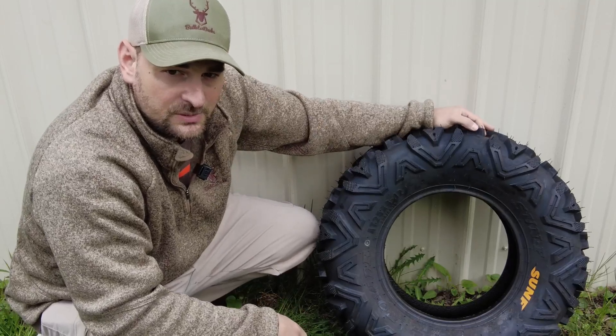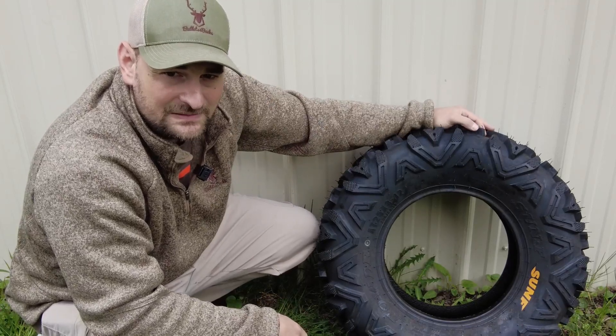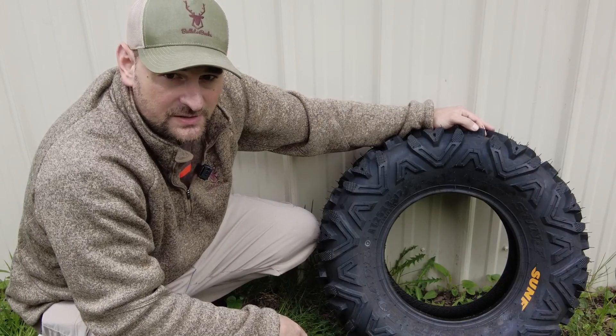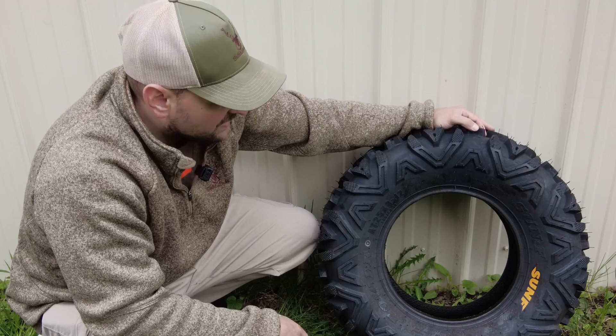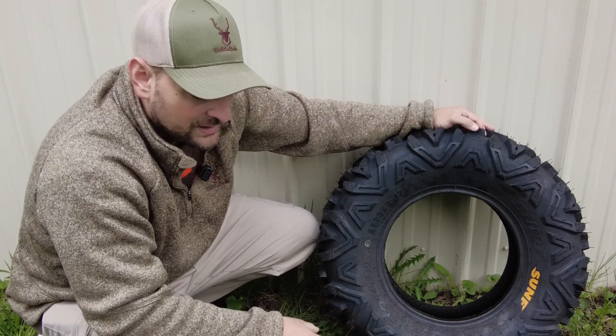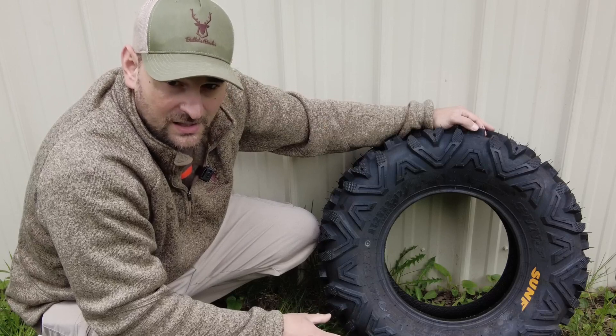Howdy there folks, my name is Stephen and today we're going to review this all-terrain ATV tire. I got these for the front of my Polaris 500HO four-wheeler and we've used these on a couple different ATVs, and we've never had any problems with them prematurely wearing out or rotting on us.